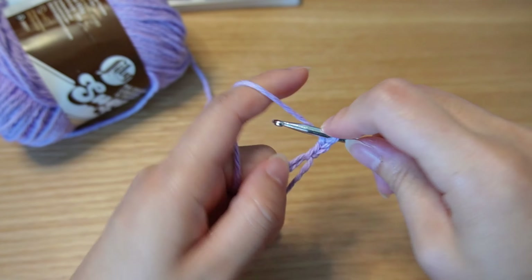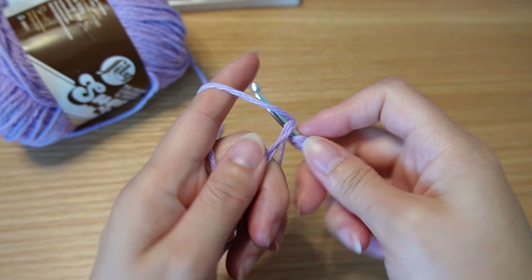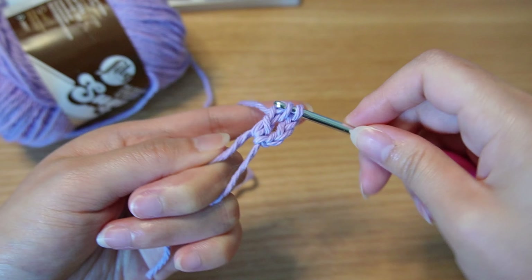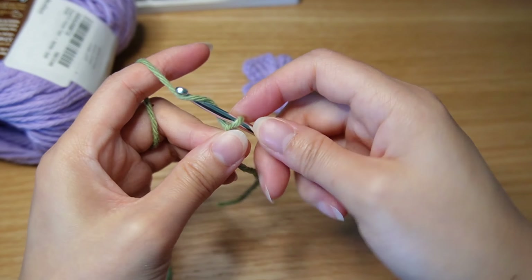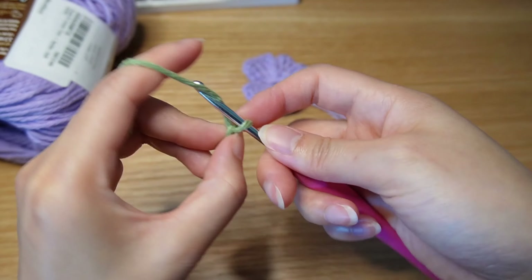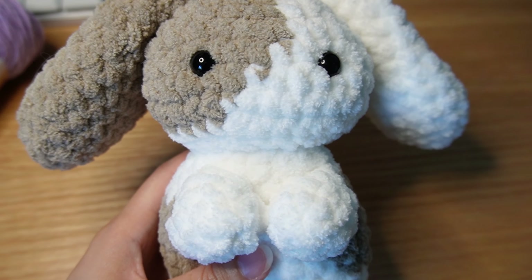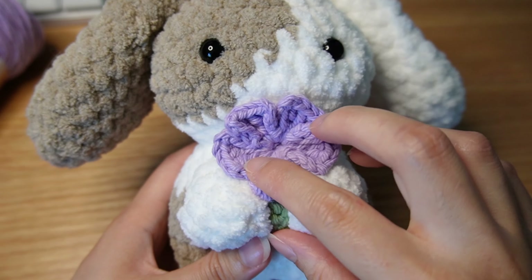Here I'm making the flower that's going to go with the bunny. The flower is also included as part of my pattern. It's super easy to make — you just need two colors, or you can also do a third for a center colored flower. And then the flower fits perfectly right between the arms there.